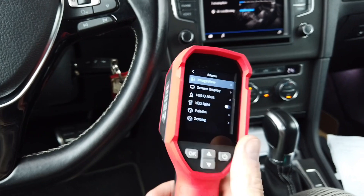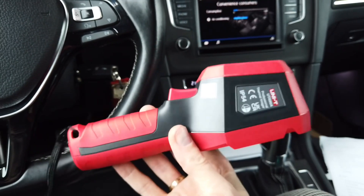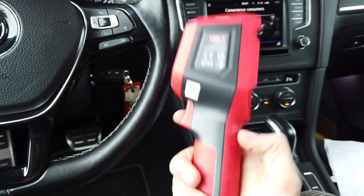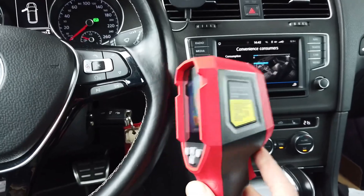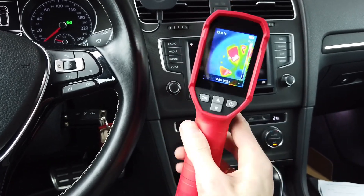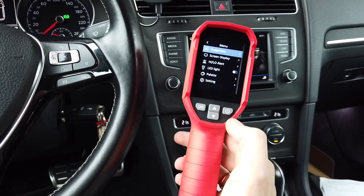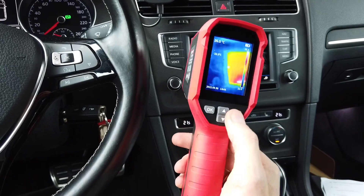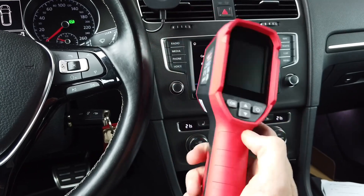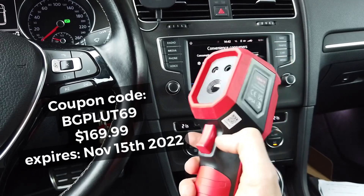When it comes to cons, I found only one thing: I would like a case for it. I know it's IP54 but I don't want to just throw it in the toolbox. To be completely honest, I received this for free from Banggood, but they are not paying me to publish this review and I'm not obligated to say anything good about it — this is my honest opinion. You can buy it on Banggood and I'm leaving a link and a discount code in the description.